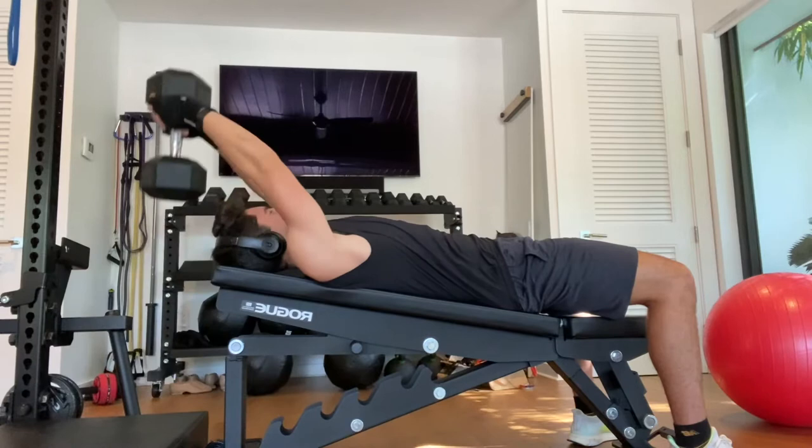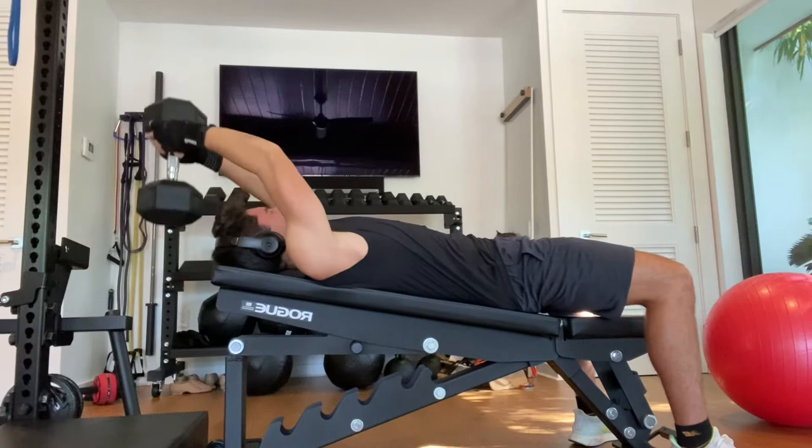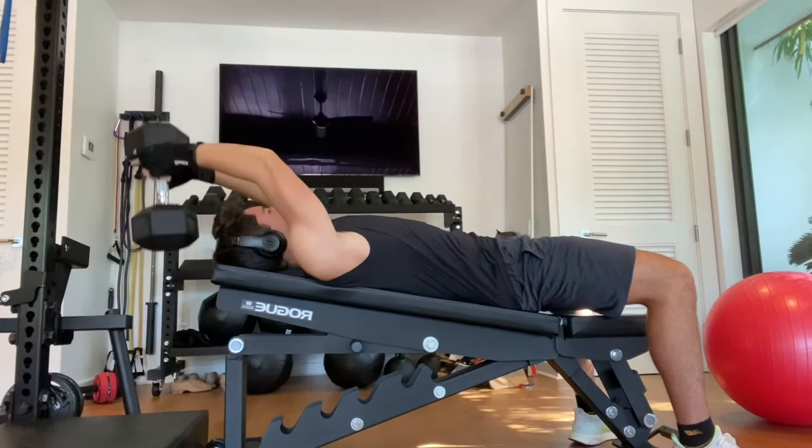My next exercise was a skull crusher. I would do this with a bench straight up, but I'm not tall enough — I don't think anybody would be tall enough to sit on this bench and do it sitting straight up — so I lay down. I think I'm using 50 pounds, and you're just trying to go until your triceps can't push anymore.